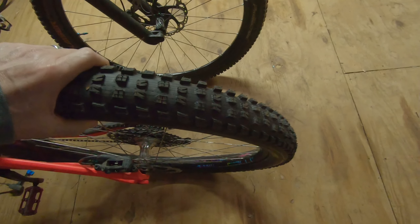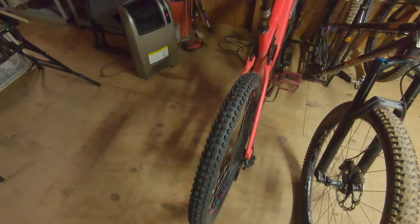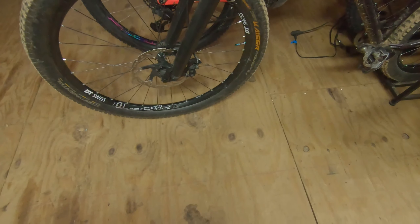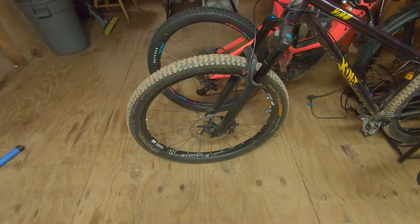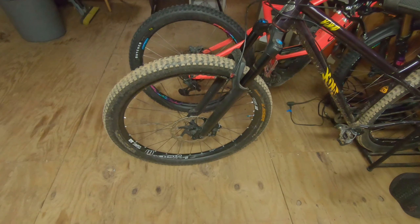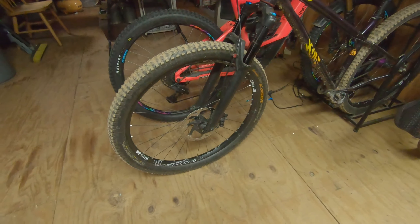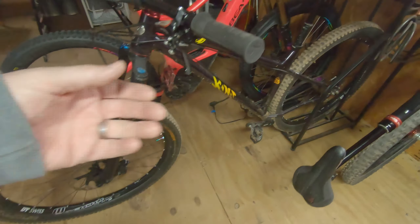These are Specialized Butchers - the best tires I've ever used. They wear down pretty quick but they're sticky. These are clean because I haven't ridden it yet, and that's probably the best tubeless job I've ever done. The previous tires were Continental Der Kaiser Projects, three or four years old and on their third different bike - awesome tires. I think the current equivalent might be the Cryptotall or something like that.